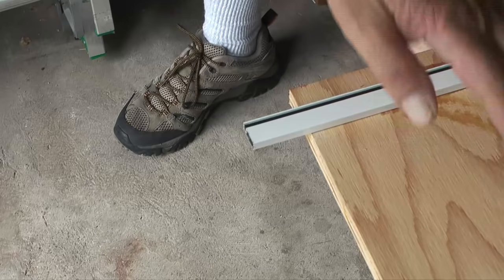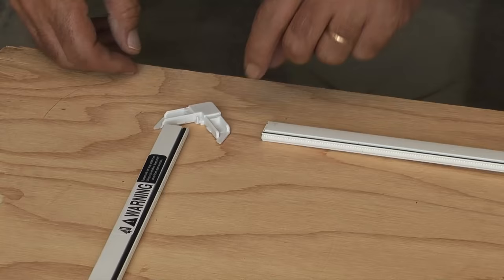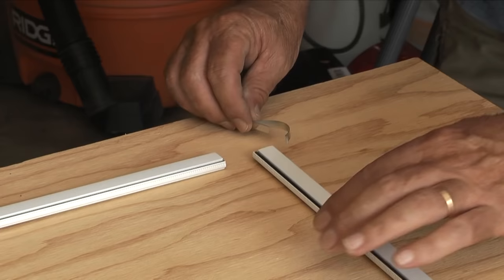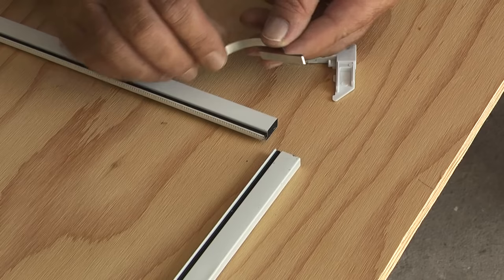When these two pieces are cut, I'll take a flat file and remove the burrs from the cuts, then take a corner connector for each corner and begin assembling the frame. The top of the screen gets a tension spring at each corner.